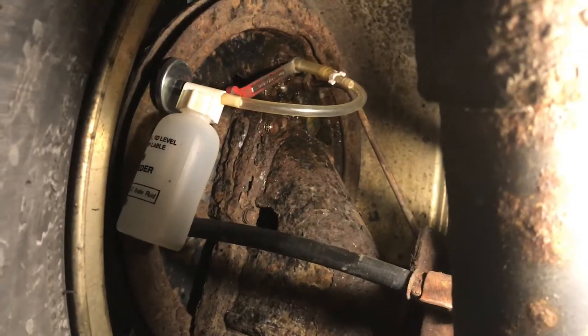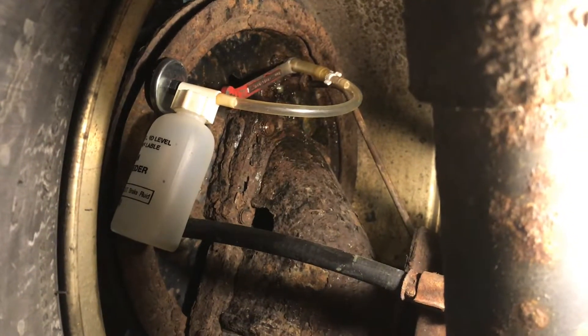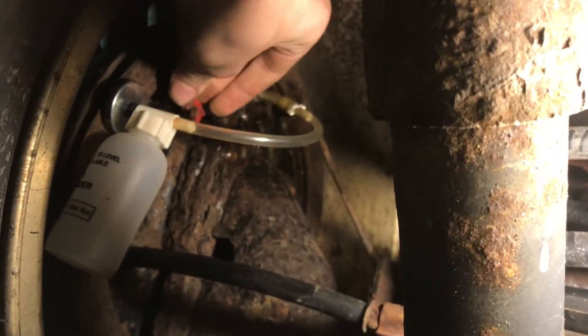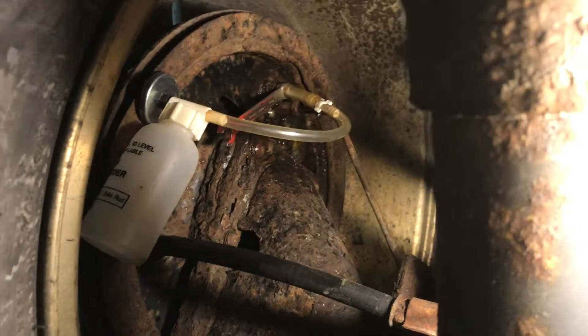There's two kinds of brake bleeding — one-man and two-man. We're going to start out with one-man and have an assistant just pumping the brakes and we'll watch it come out into the bottle. Now I'm going to make sure that the bleeder is open and have my assistant start pressing the brakes.